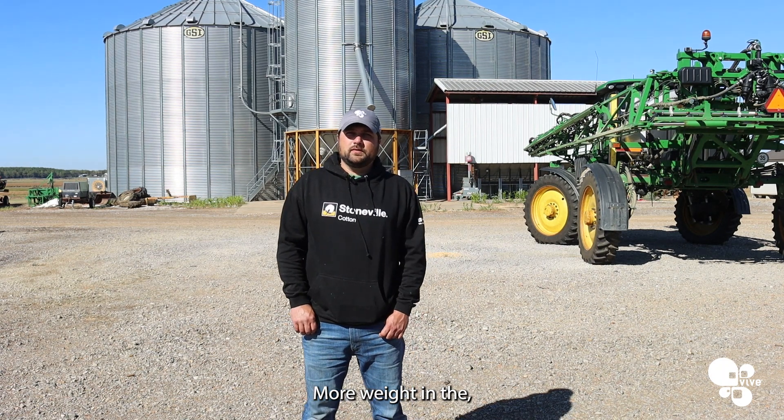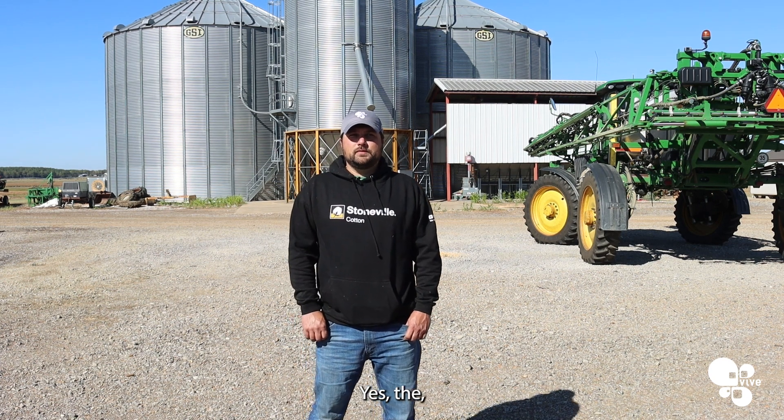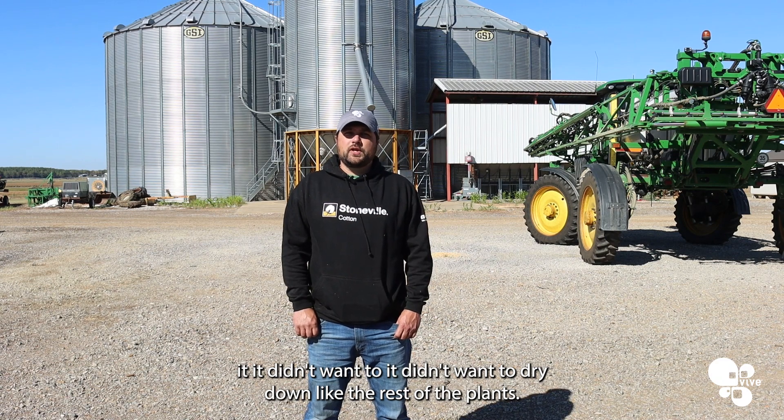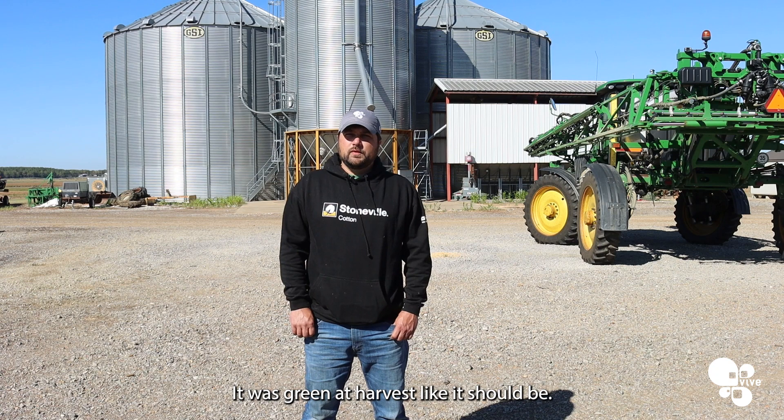More weight in the kernel, which means more profit later. The plant was just staying healthier longer. It didn't want to dry down like the rest of the plants — it was green at harvest,